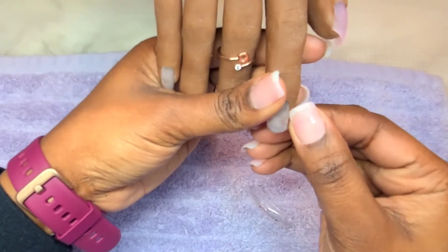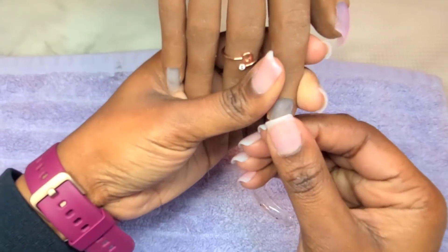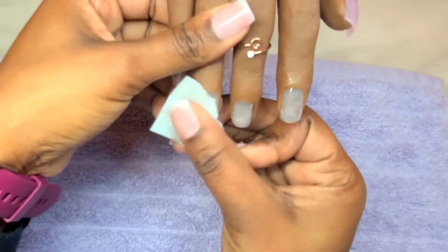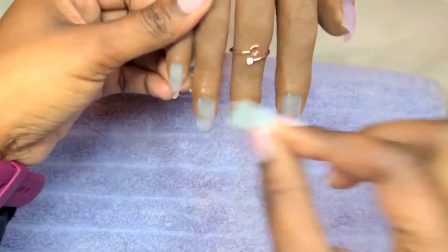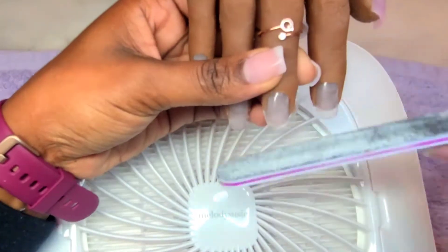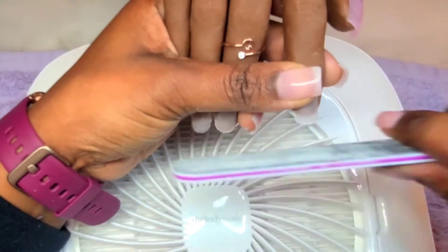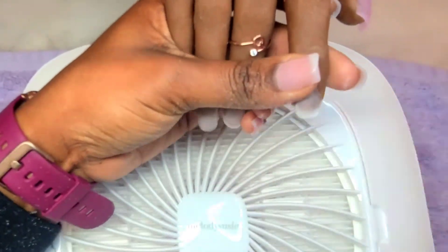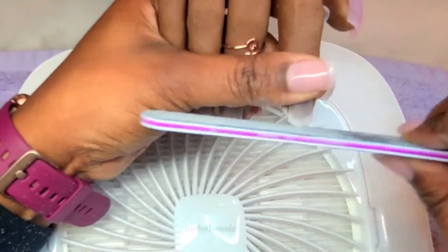After I've got all the tips made, I am going to clean off the surface to make sure there isn't any tackiness on the nail bed. Then I'm going to file around the edges to get the length and shape that I'm looking for. And after this, I'm ready to apply some tips and start working a set for you guys.